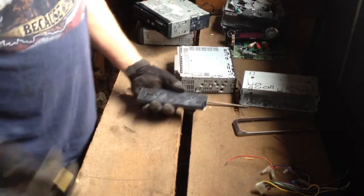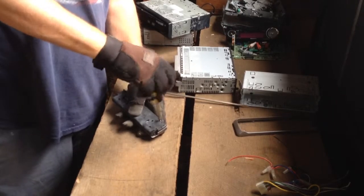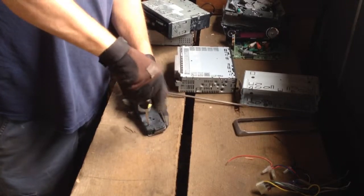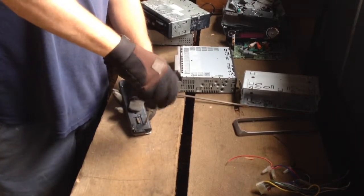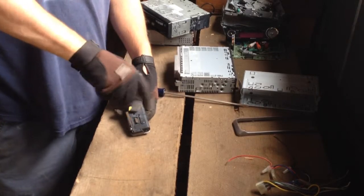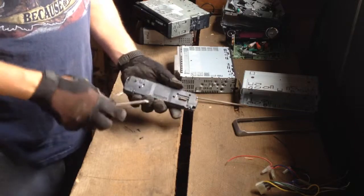Get a small set of pliers or screwdrivers. A lot of these screws are fairly small that you're going to try to take out, especially out of the radios. Get those screws taken out, and this will be the first thing we'll look at here, because this will have a board in it with some gold on it. It's also going to have an LCD display.